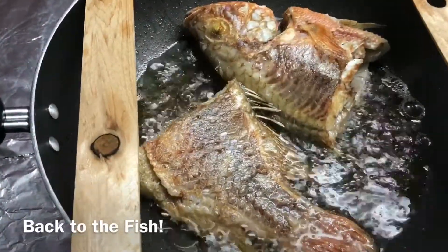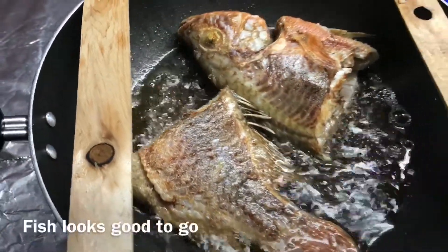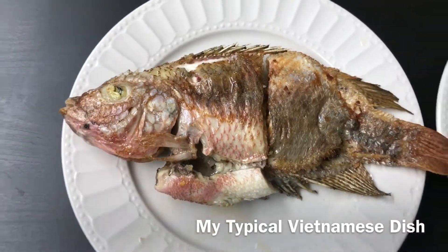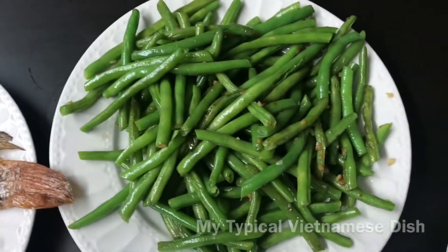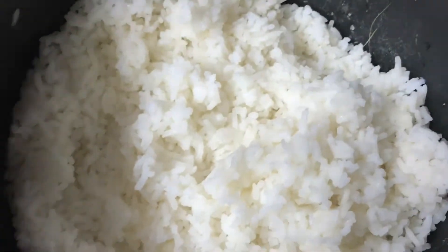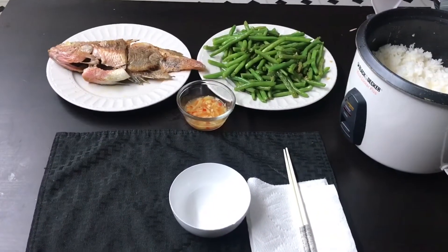It's looking like it's getting fried. Alright, so there you have it — you got your fish, your vegetables, your dipping sauce, and of course rice. Bon appétit.